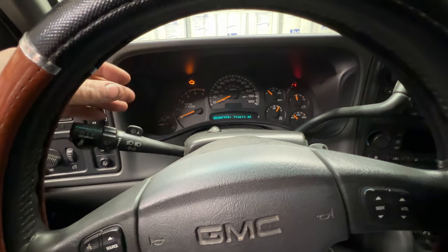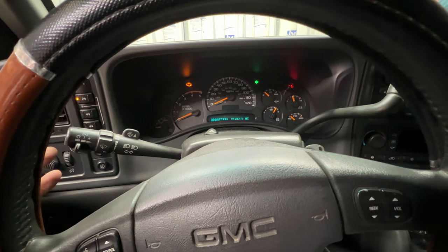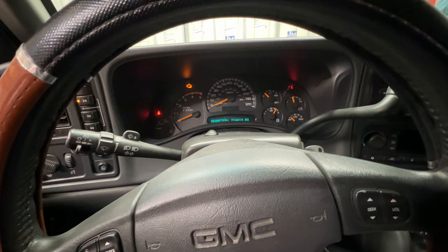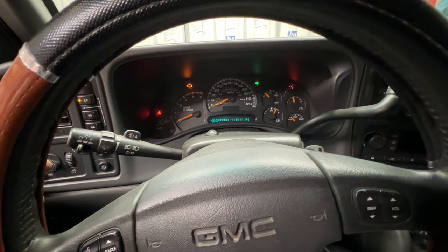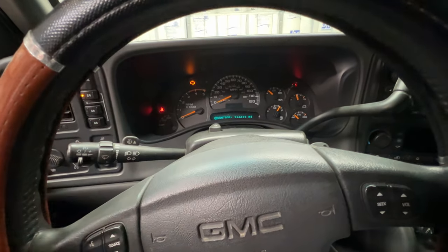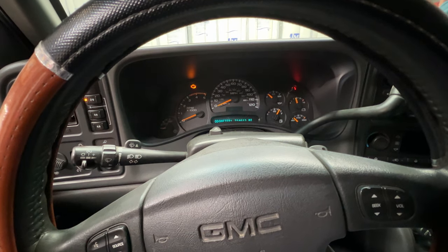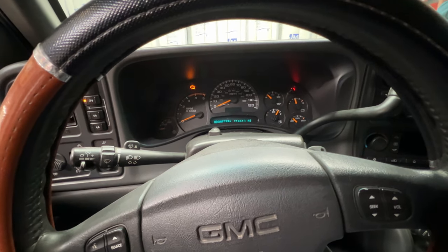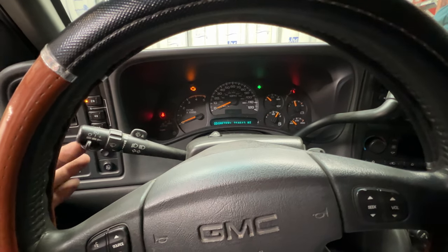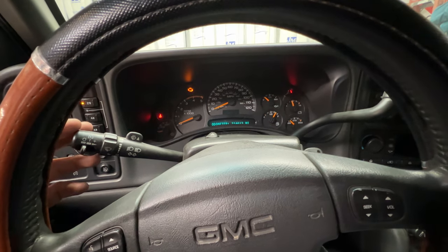You can see it just turns on for a second and stops. Sometimes it'll flash really fast and then shut off. It doesn't happen all the time, just once in a while. And if you turn on the hazards, you can see the right one shuts off. I think it's the flasher relay down there, so let's go ahead and take that apart.